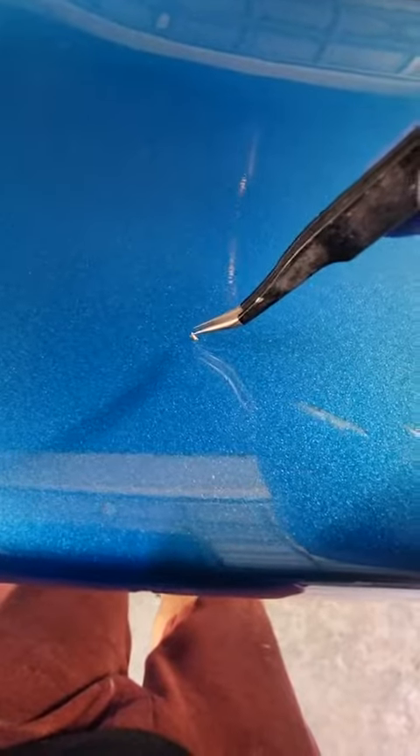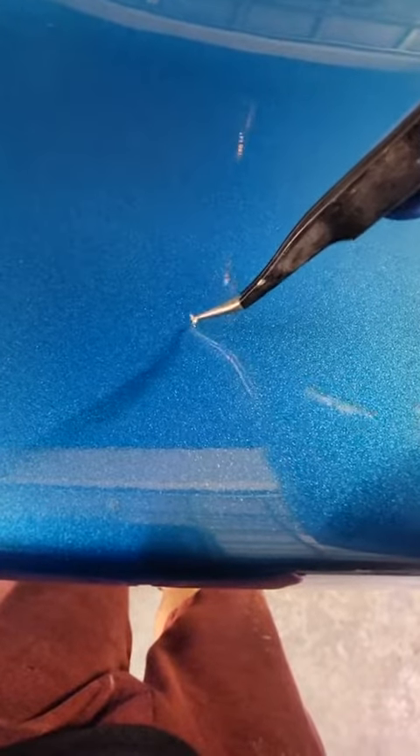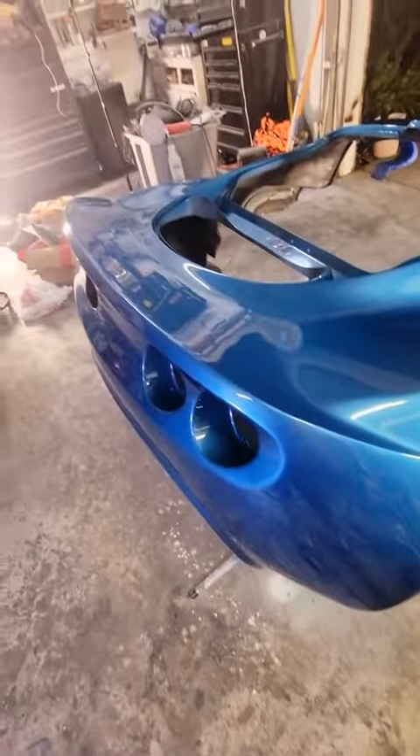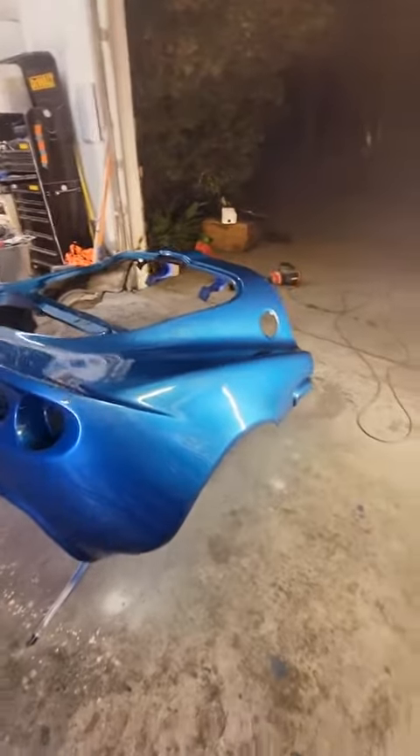If you're shooting outside you're probably gonna get some bugs, so bring some tweezers just in case. It looks pretty good — not a hundred percent, but I would say a solid 90.